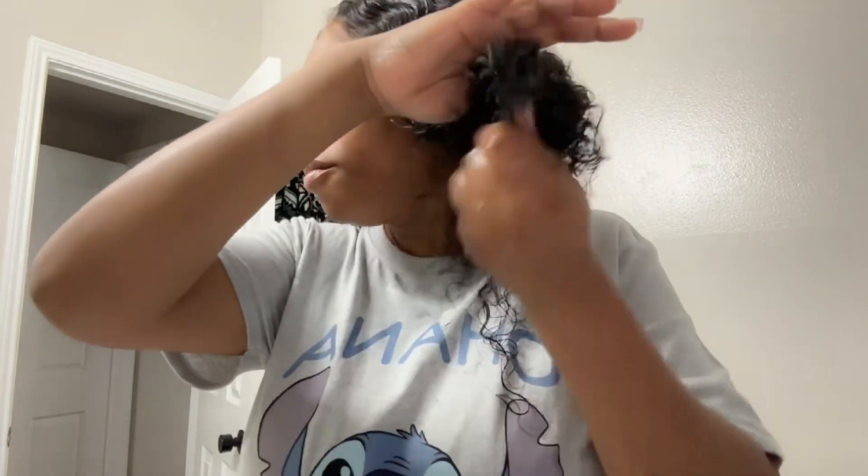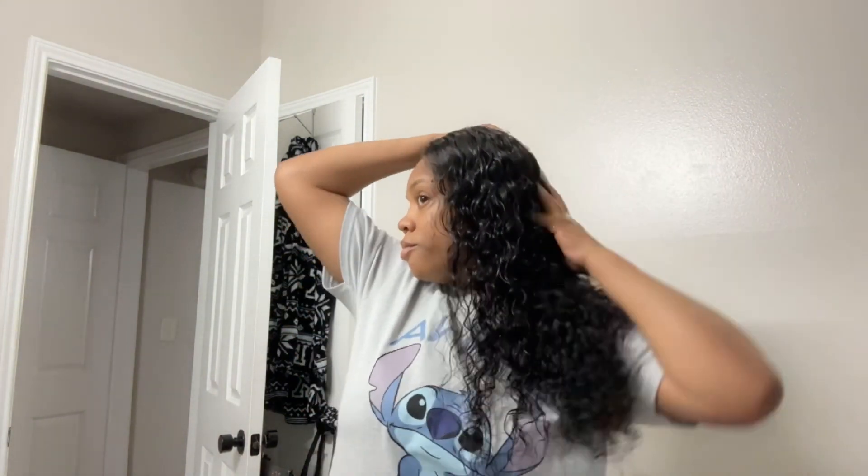Look at the ends — the ends look full. I don't know if y'all ever had wet and wavy before and the ends be looking like stragglers, little straggly — you are not going to get that with this hair. I think this right here was 150 density — you're going to get the thickness from the top to the bottom. It looks full, it looks like it's growing right out my scalp.